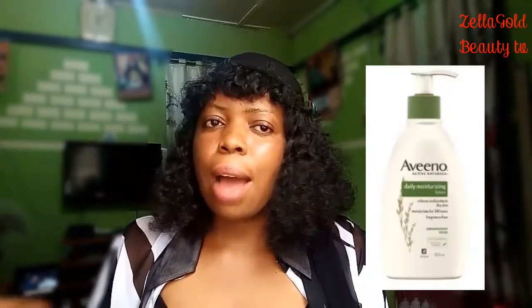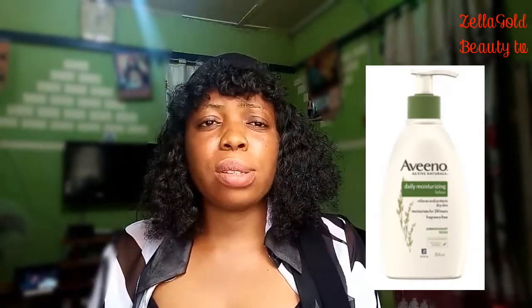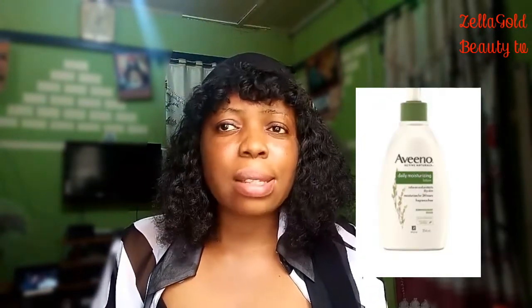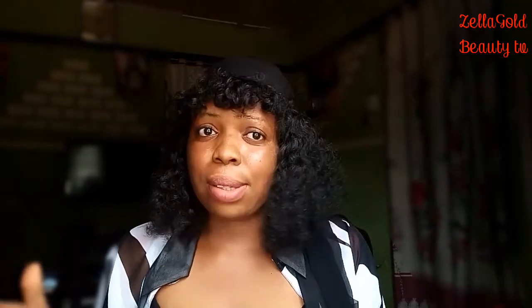The first one is Aveeno body lotion — the one with the green cap and white body. It is very much available in the market. This lotion will take you back to your original color. What you need is moisturizers that will hydrate and repair all that thinned-out, bleached-out skin. Aveeno lotion is very good and will repair your damaged skin.